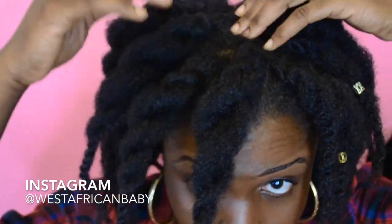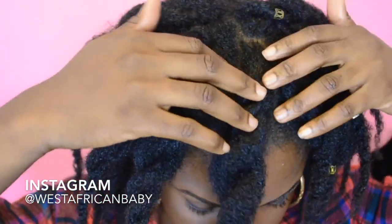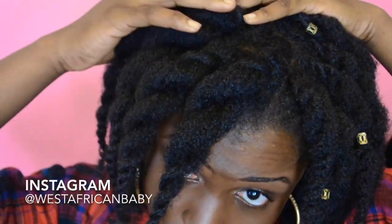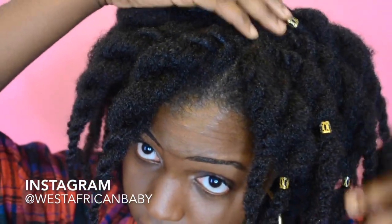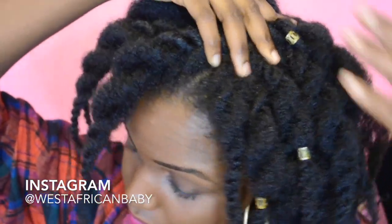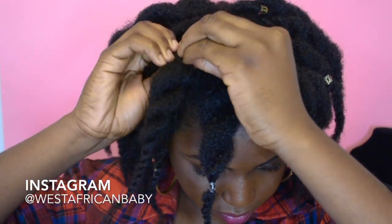As you can see, the twists are really full and chunky and they look so nice. This style is going to last me a while and I'm going to be moisturizing every other day. Now I'm just going to add some gold cuffs to my twists — and please check out other loose twist videos on YouTube so you can see different techniques and different ways this style normally comes out.